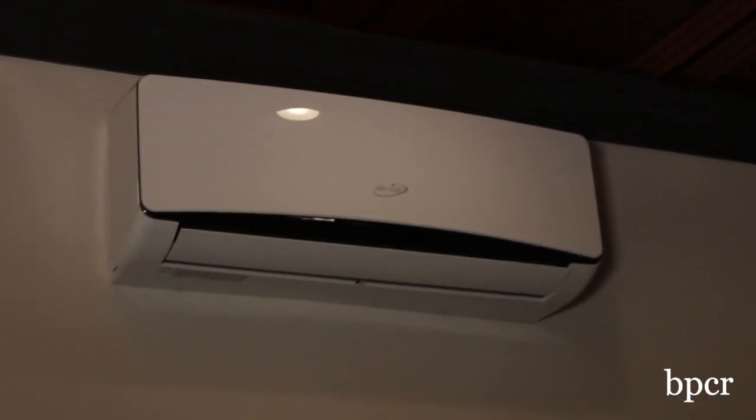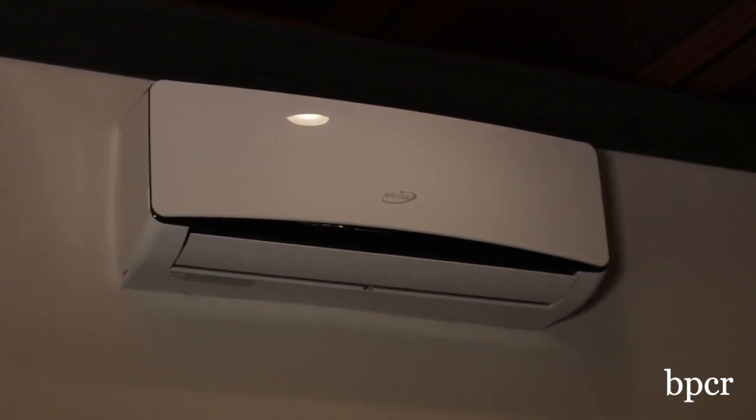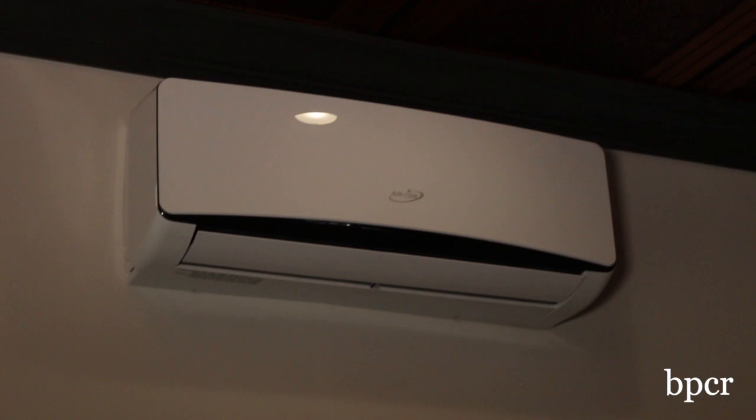We have a heat pump that has both the air conditioner and the heater, which is great. It gets it nice and cool in the summertime and nice and warm in the wintertime.